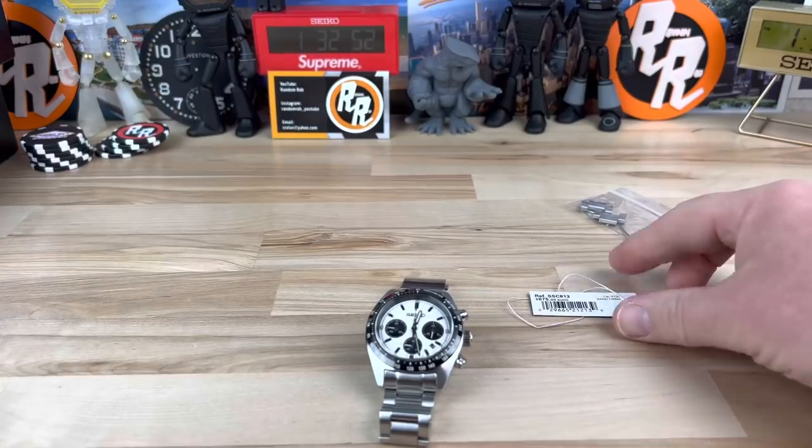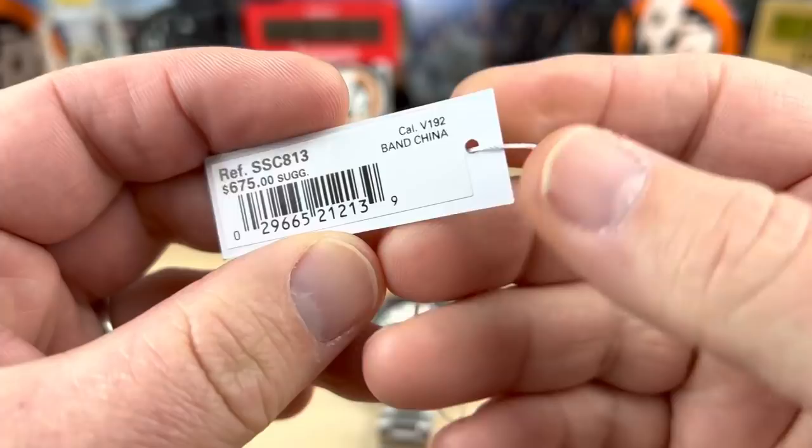All right guys, let's check out this new release from Seiko. This is the SSC813 using the movement V192. Retail price $675.